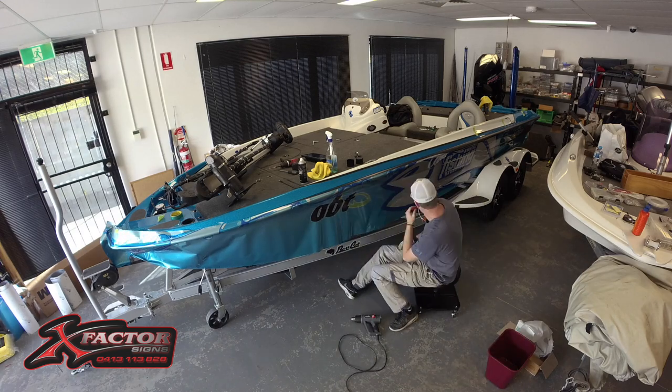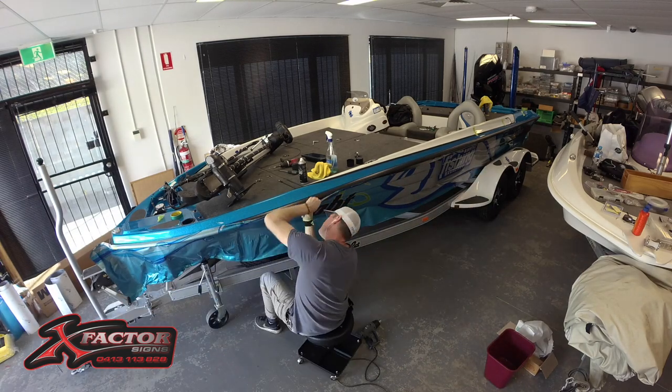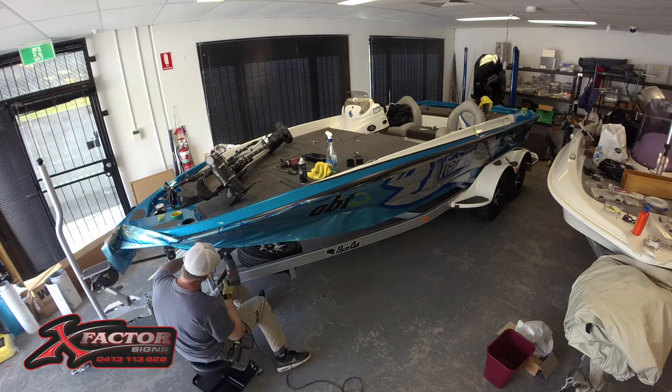I've had over 10 boats wrapped by Richard over the years and I believe that he's one of the best in the business. The reason: he uses great materials.